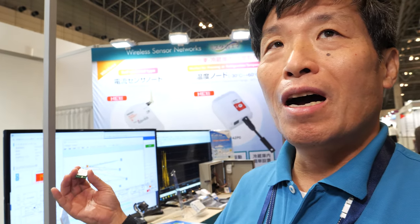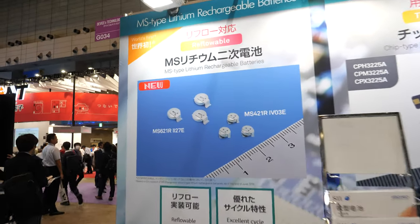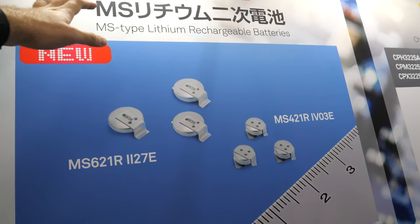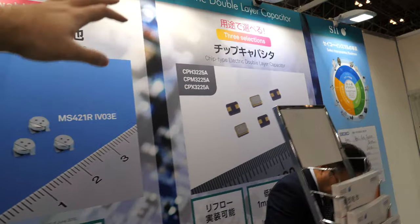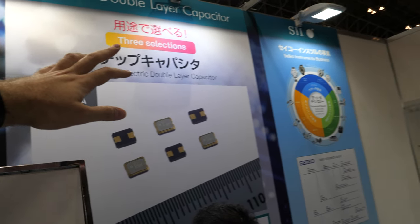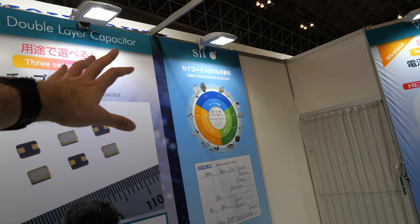We're here with a Seiko representative at Seatec. He works in Seiko Instruments in wire sensor network marketing and sales. Seiko is famous for watches, but also does many different technologies like lithium rechargeable batteries, double layer capacitors, and instrument business.